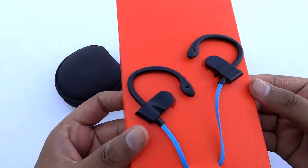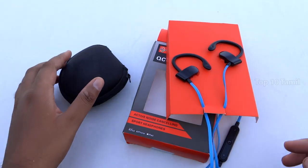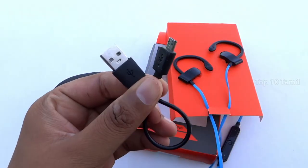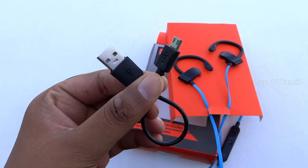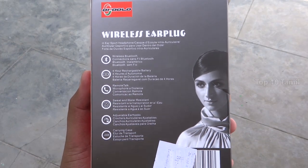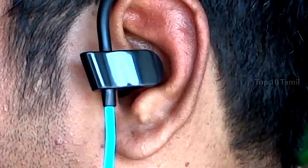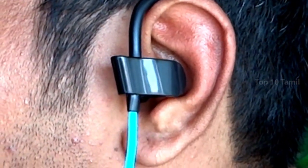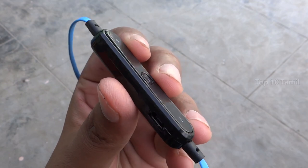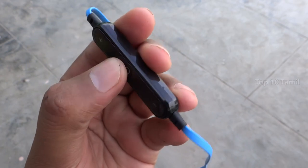There is a Stanford Wireless Earphone available in blue color — you can see the colors are different. In the box, we have the earphone, a USB data cable, and a plastic earphone. We have 3 buttons on the center part and a charging port on the back side, along with a microphone on the back side.